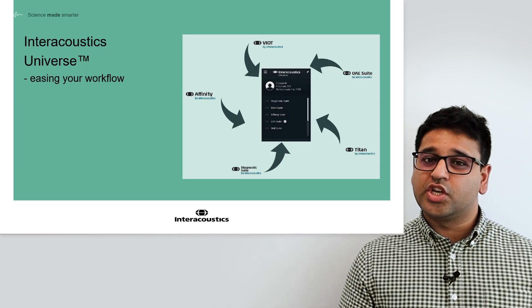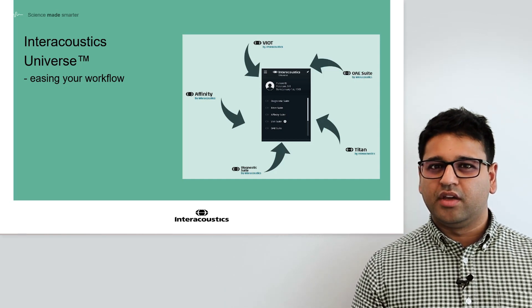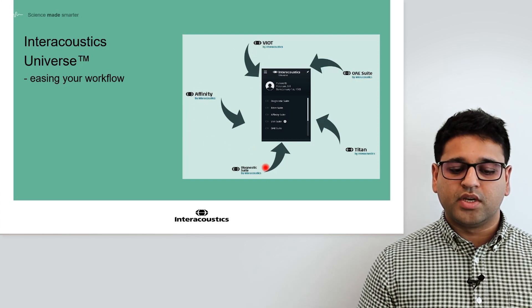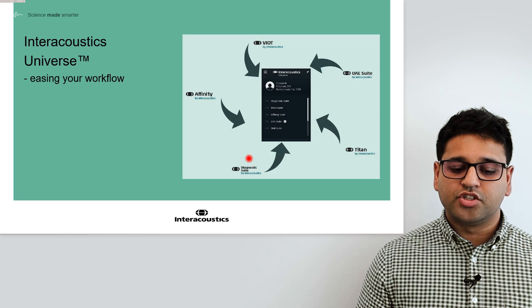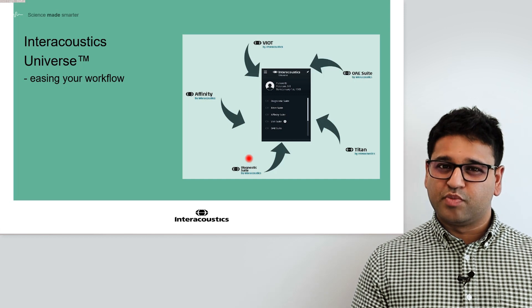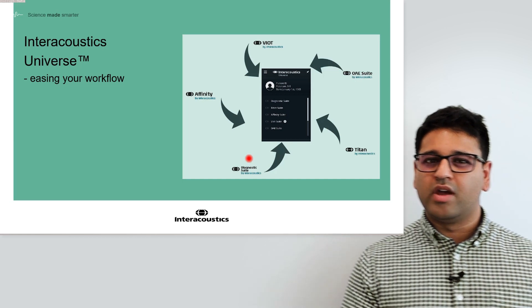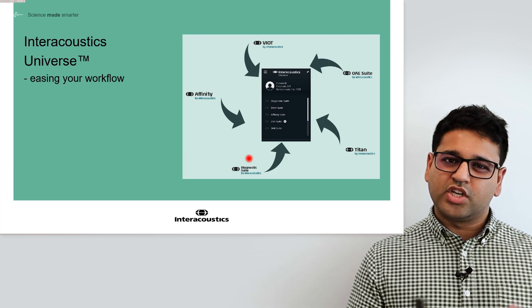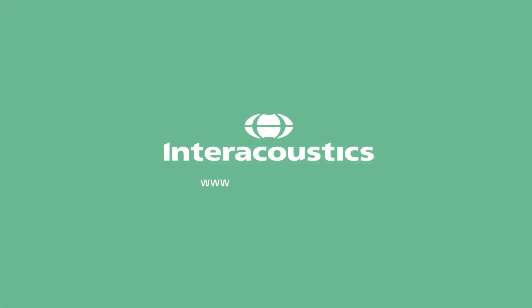We see this as a central point to your workflow, interfacing with many different suites beyond just the Affinity Suite and Affinity Compact. As you can see on this screen, you can operate Video Otoscope, the Affinity Suite, Diagnostic Suite — which includes standalone audiometers or tympanometers — the Titan Suite for tympanometry, impedance bridge measurements, reflex measurements, OAE measurements, and AABR or ABRIS measurements, as well as a dedicated OAE suite. It's a central place to access all your suites so that the right data can be stored to the correct patient in NOAA. Thank you very much for your time.